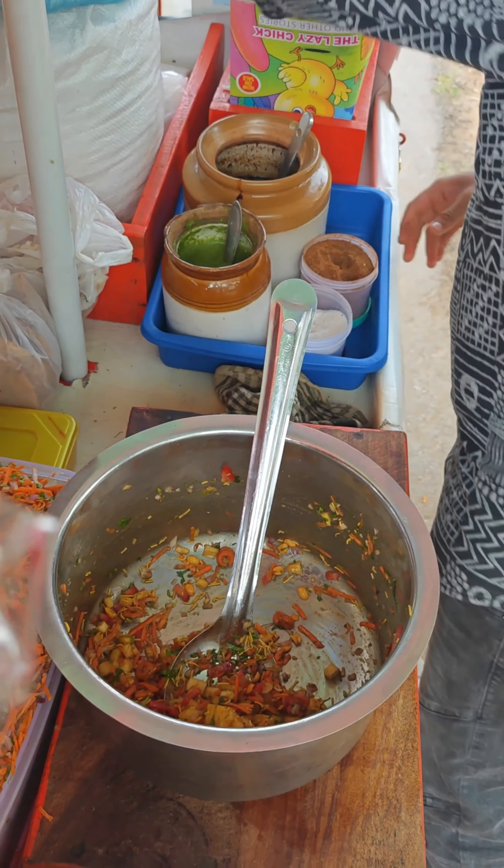First, I will show you the chaat. There are many options here — there is bhel masala, bhel puri, and pineapple chaat. And all the stuff is ready here.